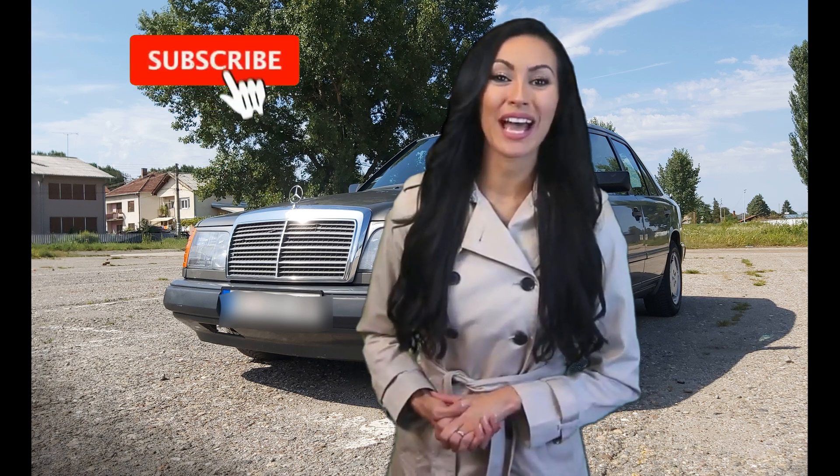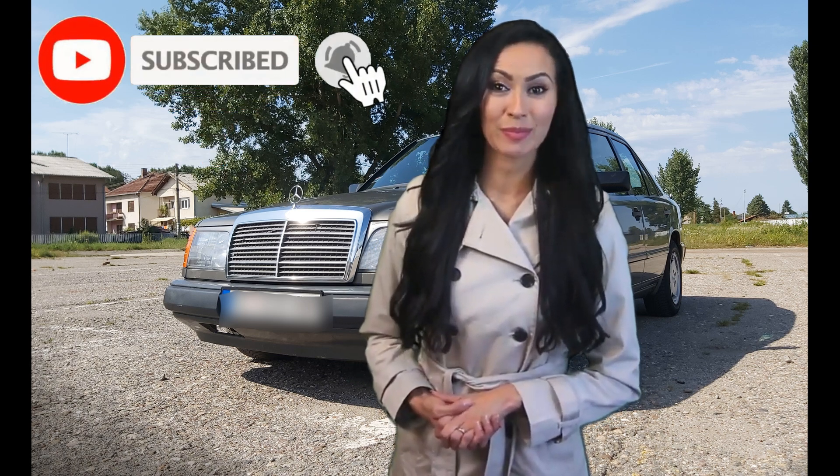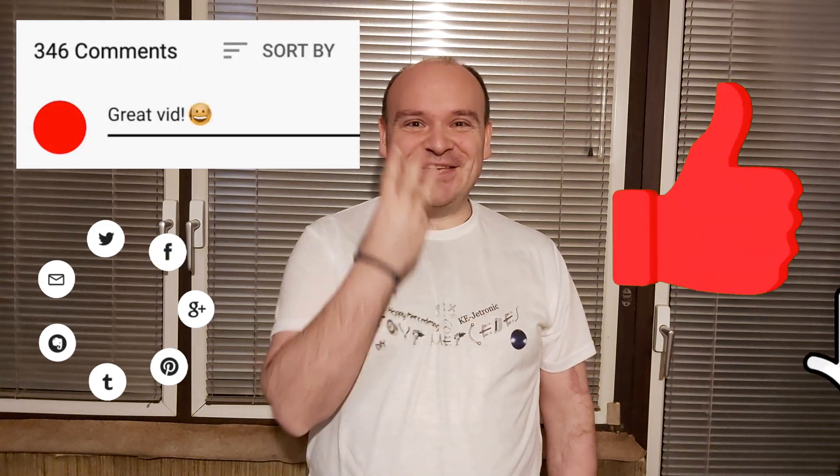So that would be it for tonight's video. Please consider subscribing to our YouTube channel and click the bell to be notified when we post new videos. Until next time, happy Mercedes — bye!